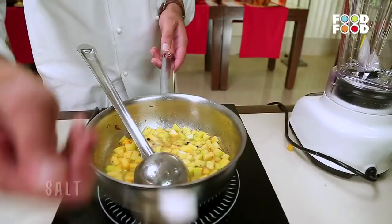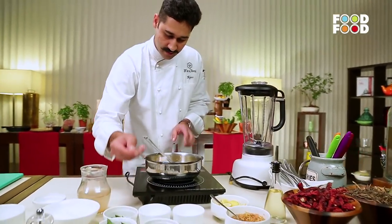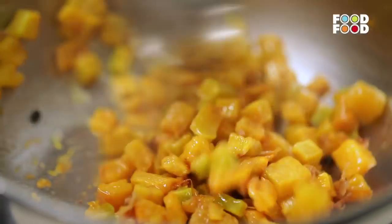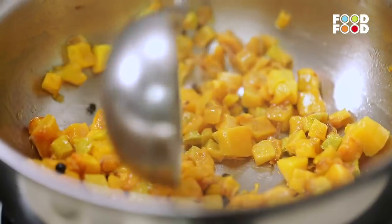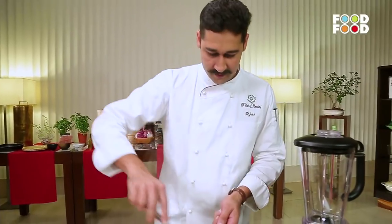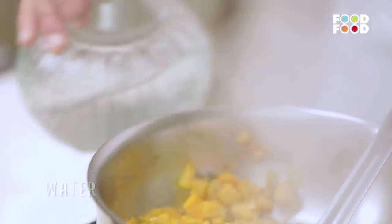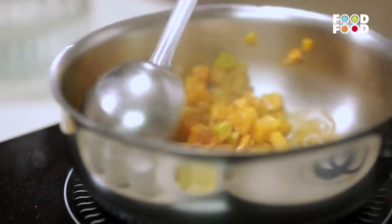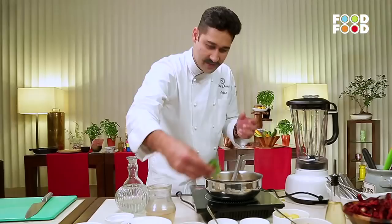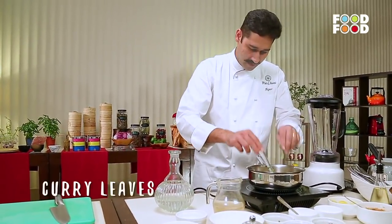Now we will add some water. Then we add some curry leaves — there will be freshness from the curry leaves. The curry leaf flavour is very nice and very fresh. We will add this now.